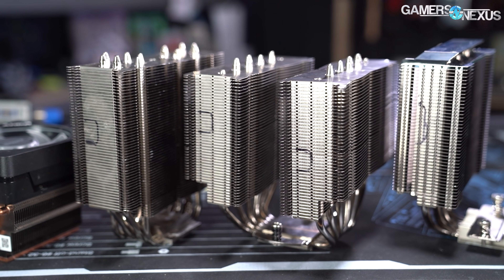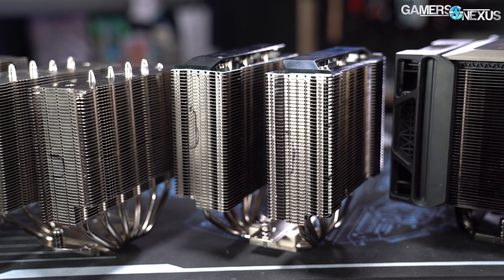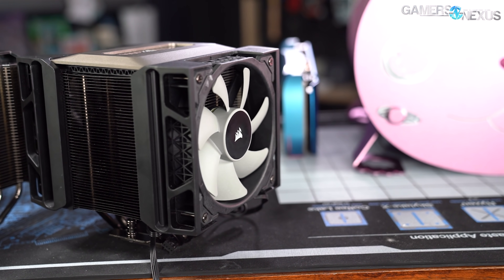In this benchmark, we'll be looking at the Corsair A500 dual 120mm single tower cooler versus the Noctua NH-D15 — not the D15S but the D15 — and the Deepcool Assassin 3, with some other coolers for quick reference.